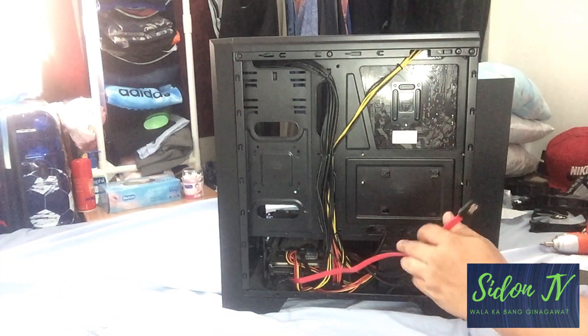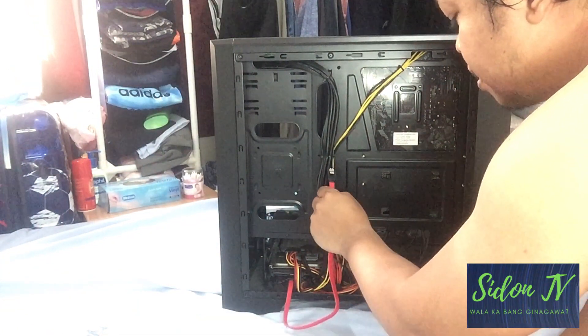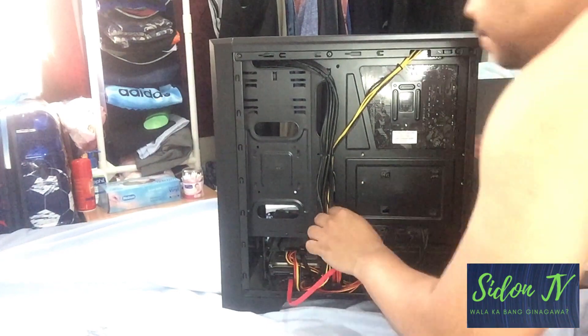There are only two ports in your HDD, so it will be easy for you even if you are new in the PC world — the data port and the power port.